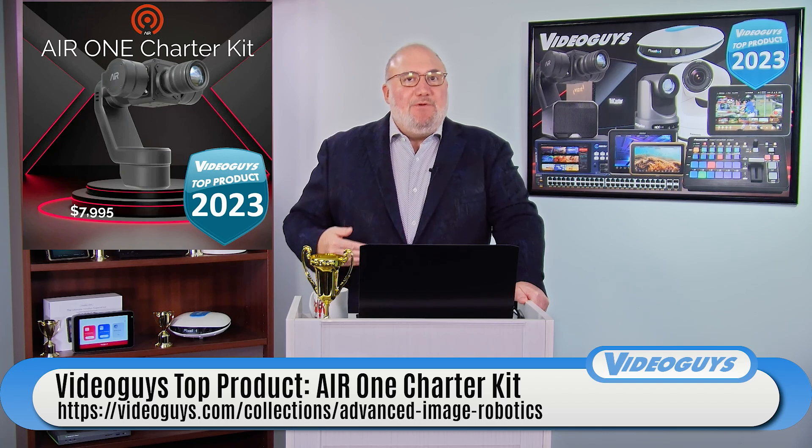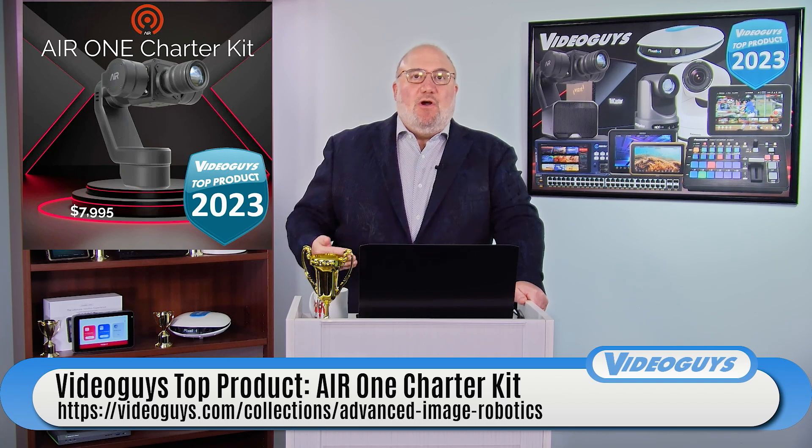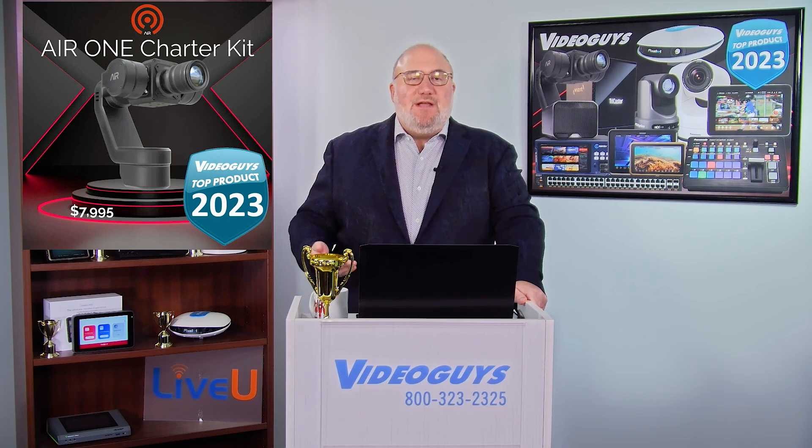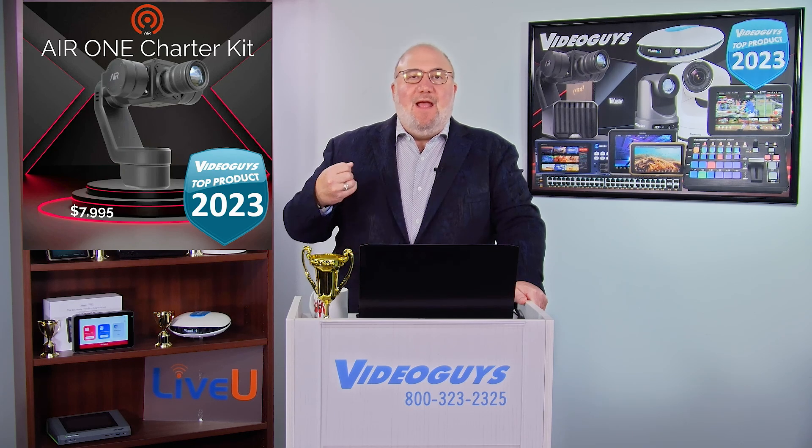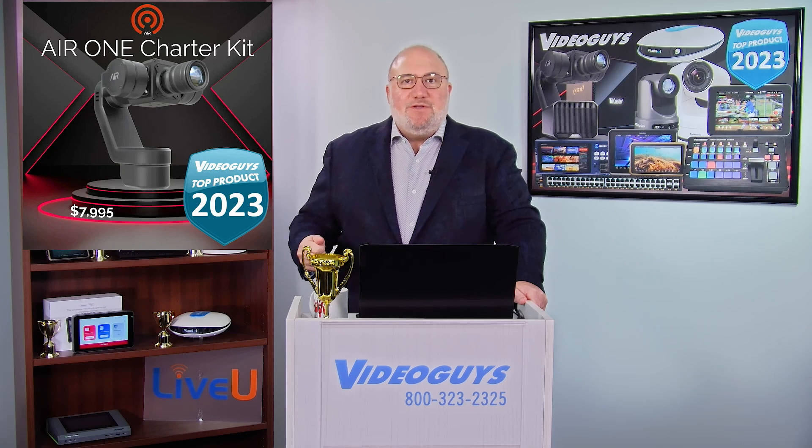How do you control it? With an iPad, which is included. We have the charter still available for $79.95 — that gets you not only all the hardware, including the Z Cam, the iPad, the robotic arm, the mounting, and the lens, but you also get software that allows you to do all the different operations that are available.